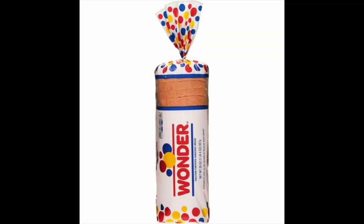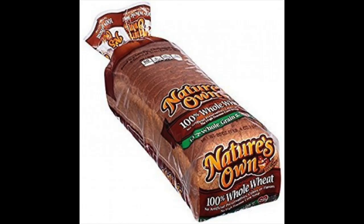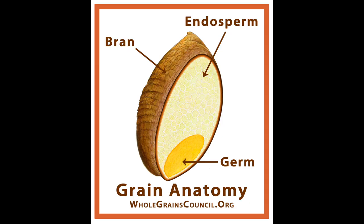Why do you need to know any of this? Simple. Because if you know what kind of bread you want, whether it's white, wheat, or some combination in between, then you will know exactly how to make whatever bread you want. This is really honestly liberating and it's super easy.